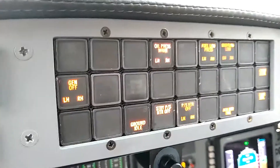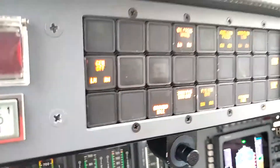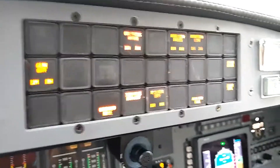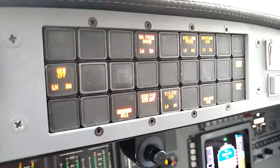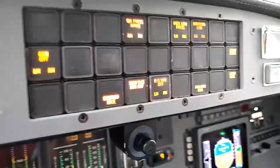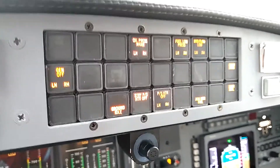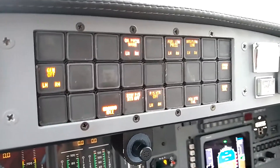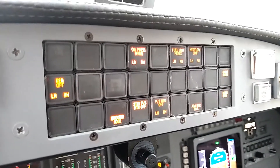That's the check that we do each time we do an engine start in the Citation Ultra. This is the system that is most common in the Ultras — it is on all serial numbers after about the first 300 Ultras that were produced. If you have a serial number lower than about 300, you'll have the older inverter system which is an automatic switch system. I'll talk about that in a separate video. That system is in the late model Citation 2s, all of the Citation 5s, and the early Ultras — it spans those three series of aircraft.